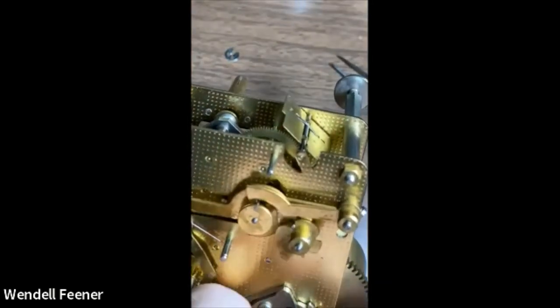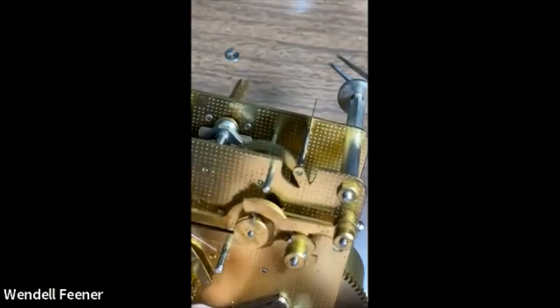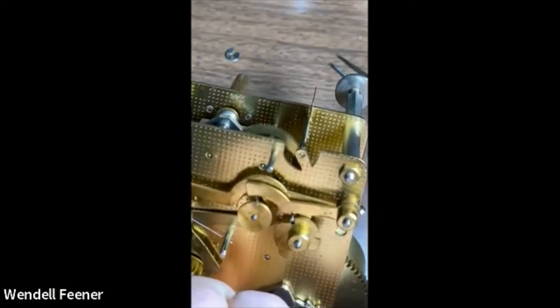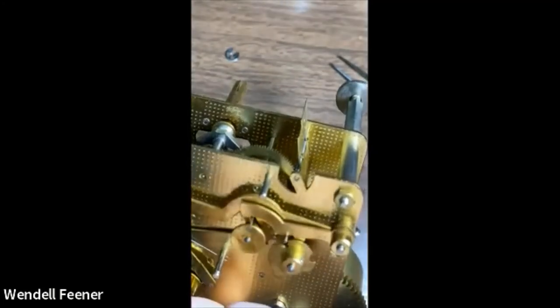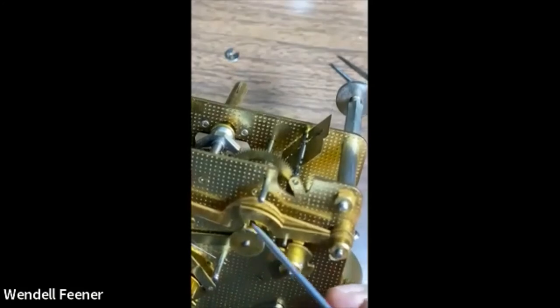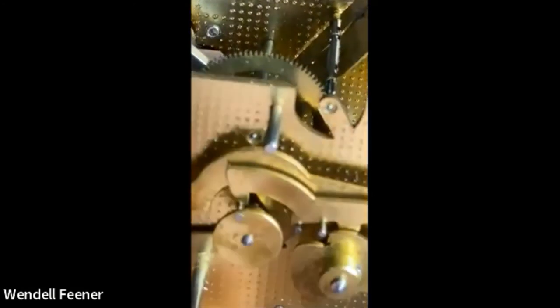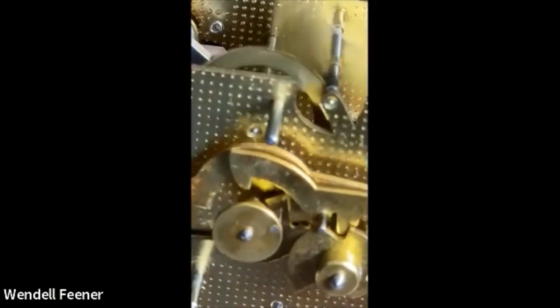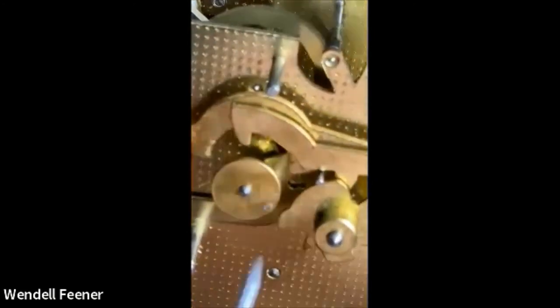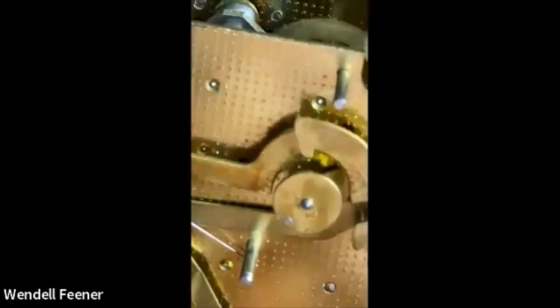Now we'll turn it one more — nothing happened because this cam is down into that notch on the back of the program cam, and it can only lift up at 12 o'clock. So I'm coming up to the 12 o'clock lobe. If you watch this pin, it will go up high enough to lift that piece. It moved far enough so that it can't catch. If it doesn't move that far, you'll have trouble. Now it's going to go along and try to do the strike when it goes up to that high lobe. You can see this is high enough that it's got it locked — the strike can't turn. Then you see that falls down and the strike will take off.